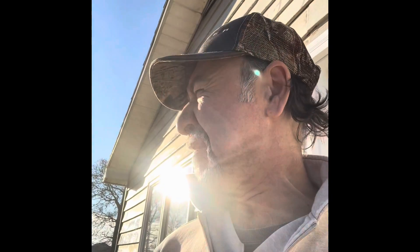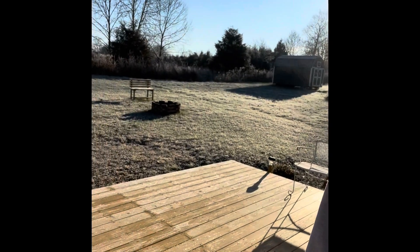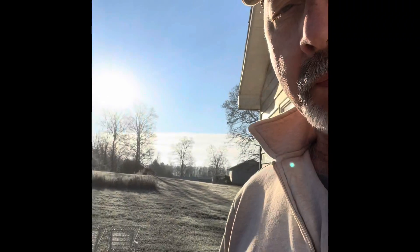Good morning, I'm out here on the back deck. I want to show you this frost — even frost on the house, everything's all frosted up. It's a little after eight o'clock Monday morning, week of Christmas.